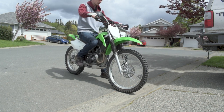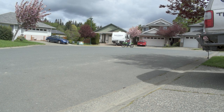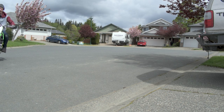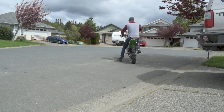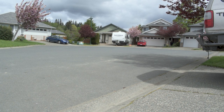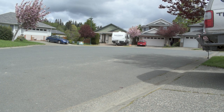Not too shabby — doesn't feel too different just putting around here, but it definitely feels more torquey. Way more bite every time you touch that throttle. That is awesome — I'm super stoked to take this out to the trails. You can really feel the torque even in third gear going pretty slow — roll on it and that thing's got snap.